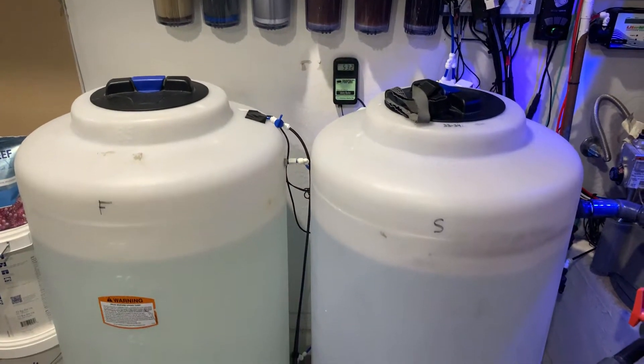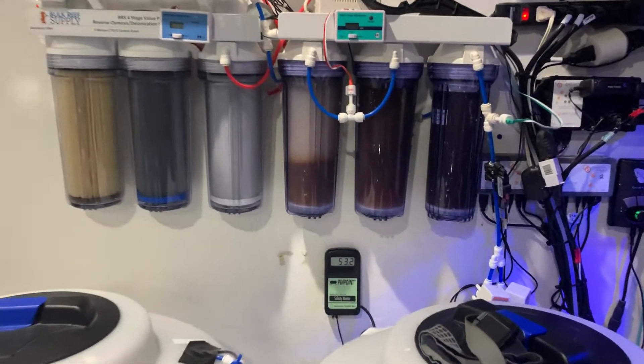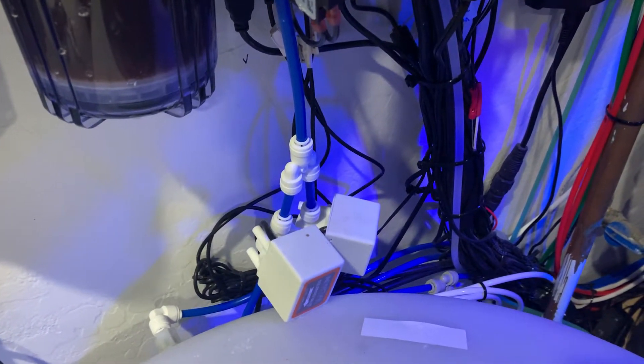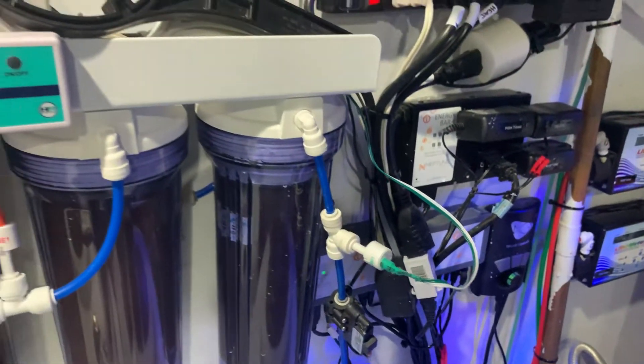You'll see I have two bins — a saltwater bin and a fresh water bin. Both of them have a high-low sensor which triggers my two solenoids right here. And then I have a Y adapter that comes into the last output.